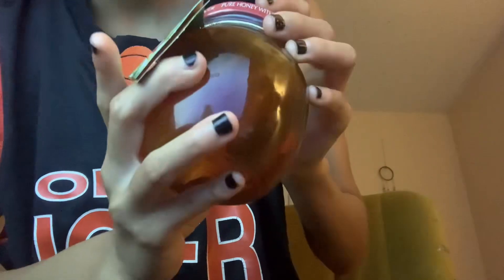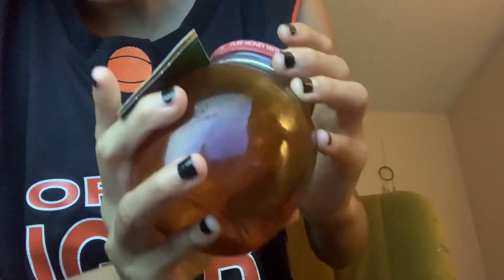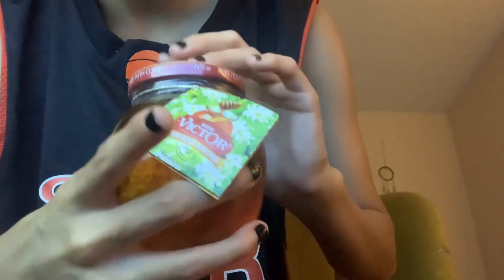So this is Donna Victor pure honey with a comb. Anyway, I'm going to try to open this for you. You guys are probably going to hear fireworks — happy early 4th of July. So yeah, I love honeycomb ASMR.